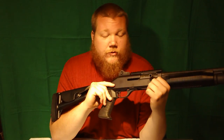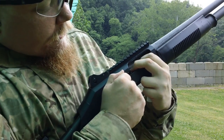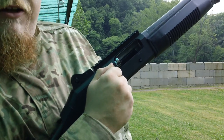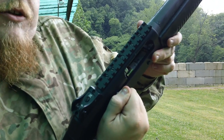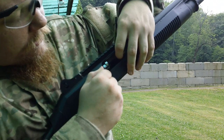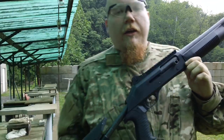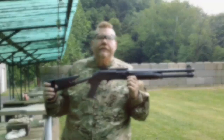I also like this shotgun because it's smart enough to know the difference between a trigger pull and a racking of the bolt. To ghost load, you simply pull back and push down on the elevator until the round goes underneath the actual bolt. Load a round forward, and now you have an 8+1+1 capacity.